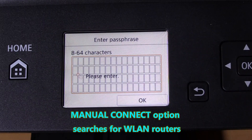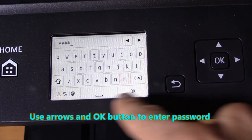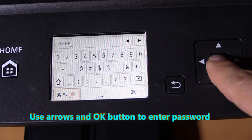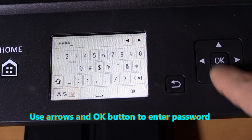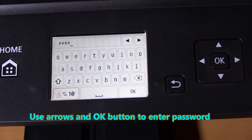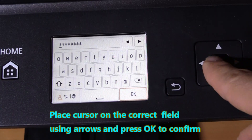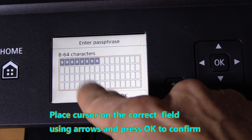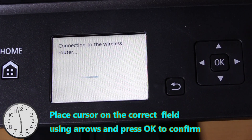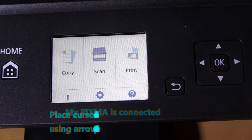In this step select your router, enter the password and confirm. Here I show how to use the arrows and OK button to choose the characters to enter the password.